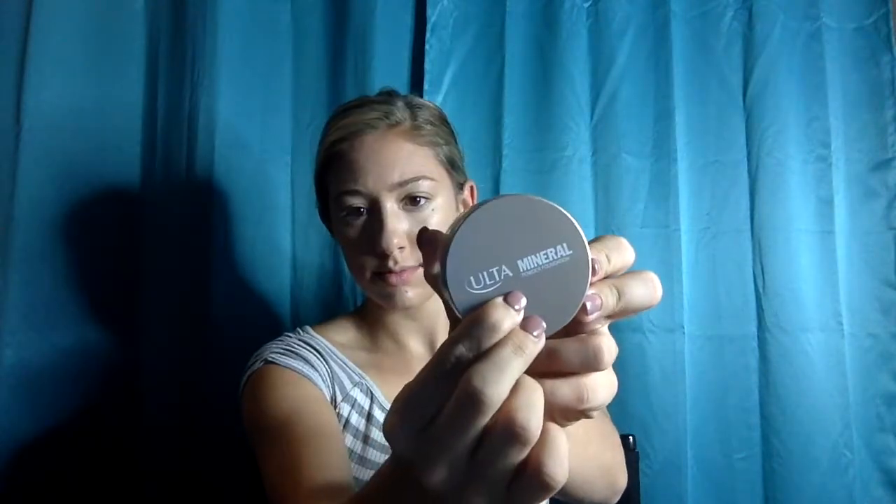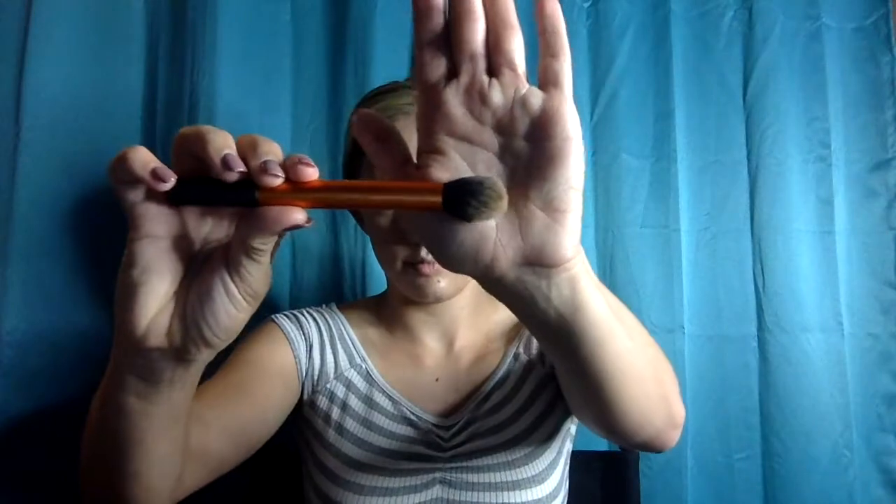I'm taking the Ulta Mineral Powder in Fair O5 on a contour brush by Real Techniques to get into the small areas such as the sides of my nose, underneath my eyes, the side of my forehead, and my smile lines. Next, take any fluffy brush to powder the larger areas of your face like your cheeks and forehead. This brush is my holy grail powder brush — it is absolutely amazing. If you don't have it, the link is in the description box below.